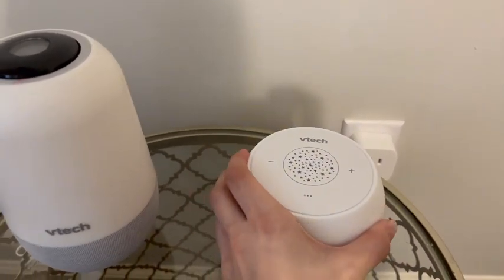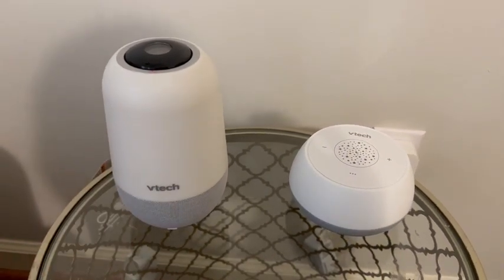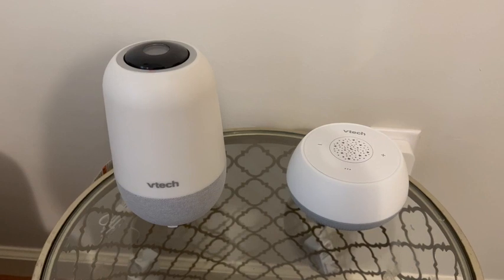The biggest differences are going to be the size, the options for the projector light, and the time and temperature display. But in my opinion, you can't go wrong with either one.